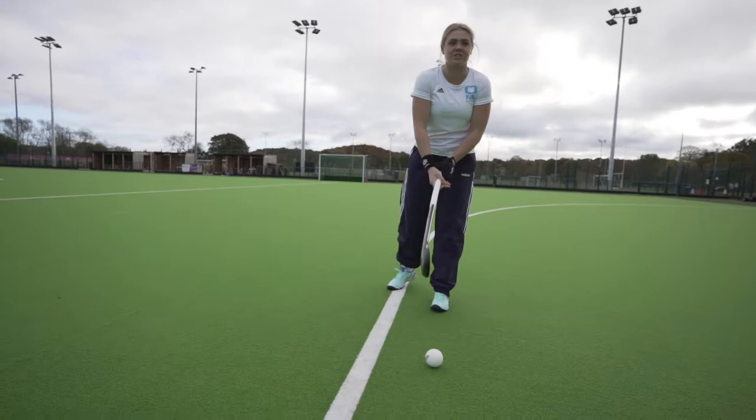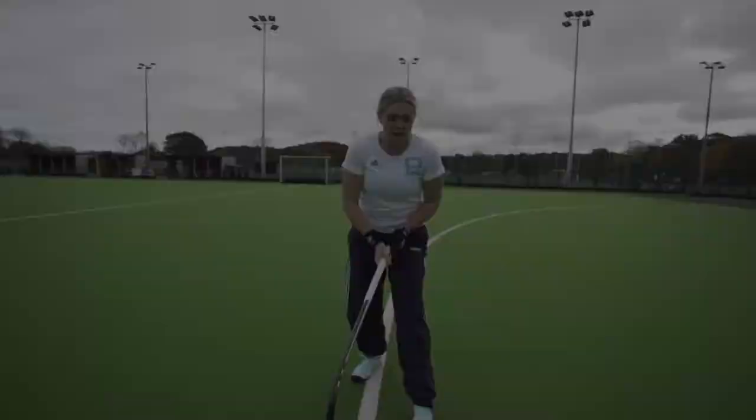First things first is your hand grip, kind of the same position as the sweep hit. So two hands are at the top of the stick, nice and strong, and grip the stick as hard as you can.